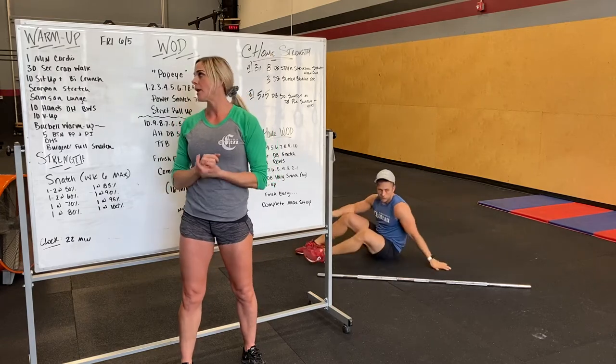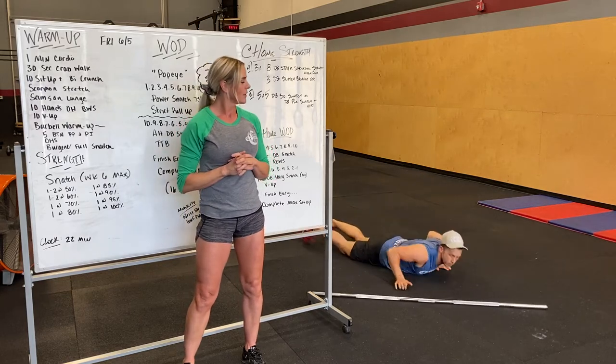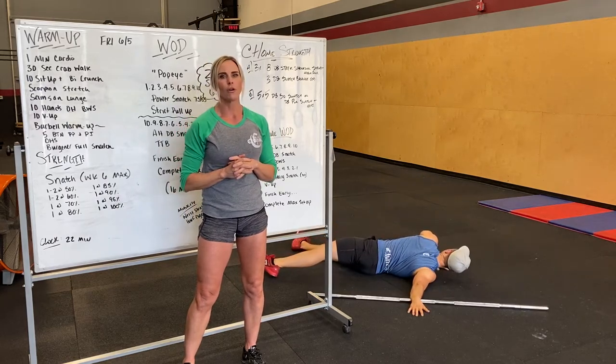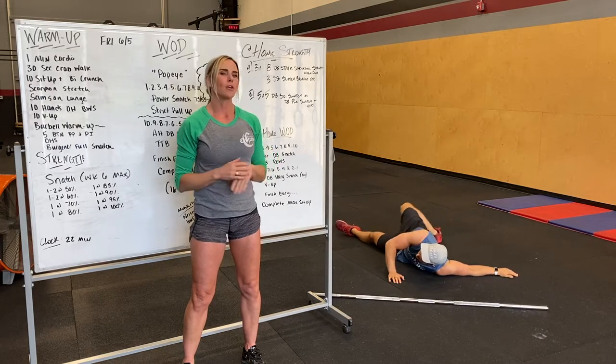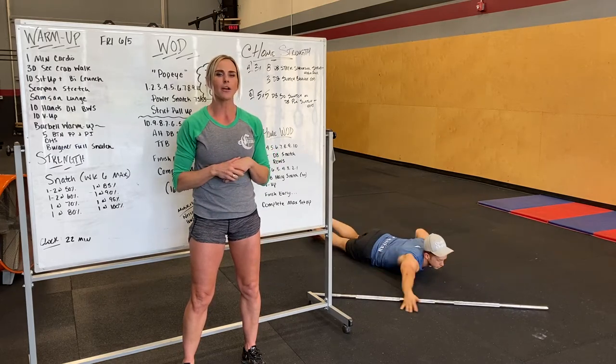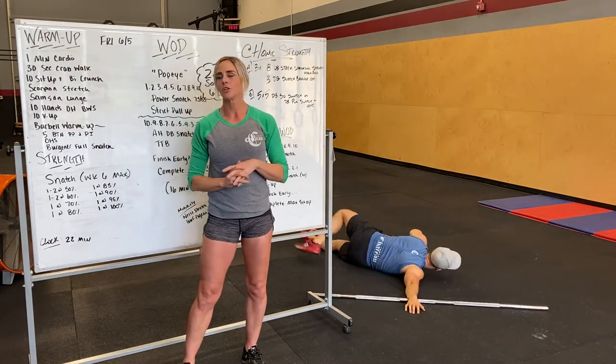After that we got the scorpion stretch. Lying on your stomach, reaching out to the side, rotating over, holding for about five seconds, then rotate to the other side. We're also going to have you take the arm up a little bit higher as if you are in an overhead position, just getting a good stretch on there.